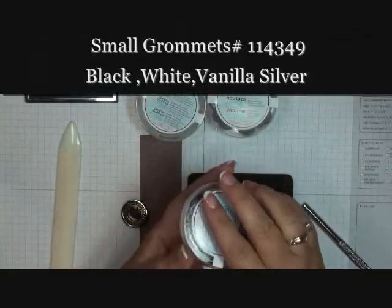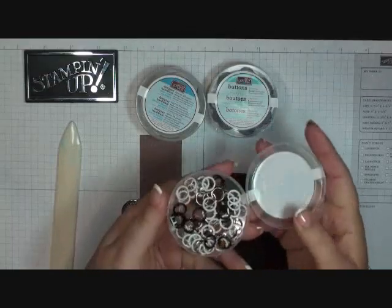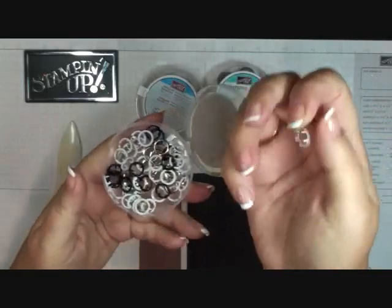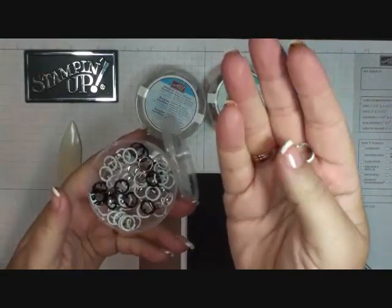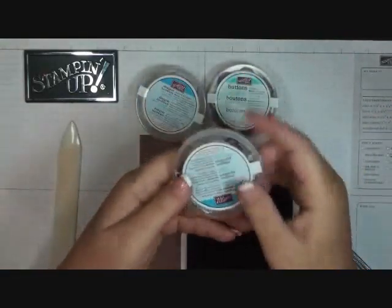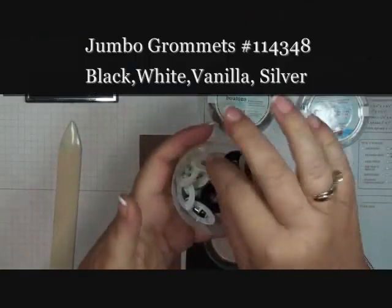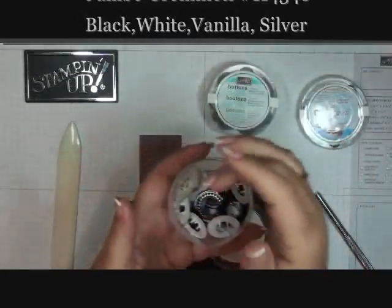We also sell the small ones, which look like this, but they're little pokey things. They're really easy to work with and they're a lot of fun. These are the large ones — these are really large. That's what I'm going to show you today.